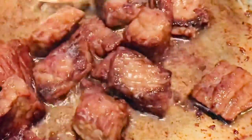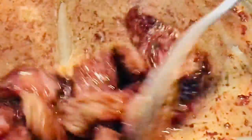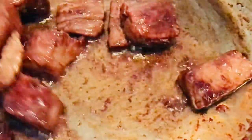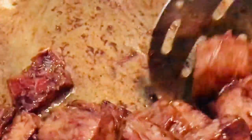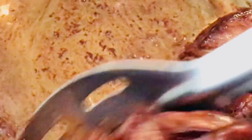Once you are sure that your meat is well cooked — it depends on how you want it: medium cooked or well done. I like mine to be well done, so it's cooked. I'm going to bring it out and do the same thing with the batch that I have not fried yet.